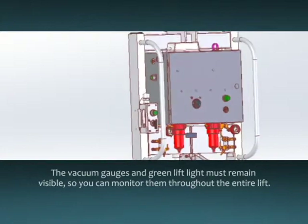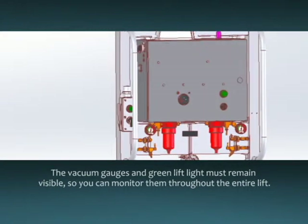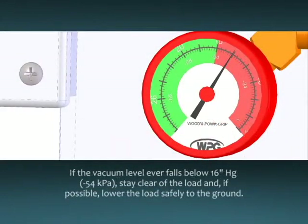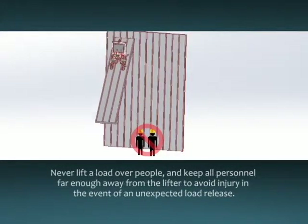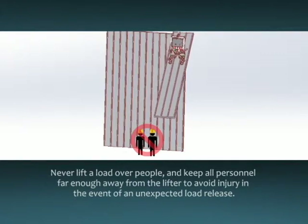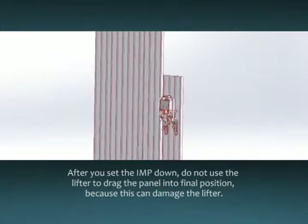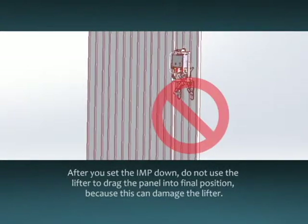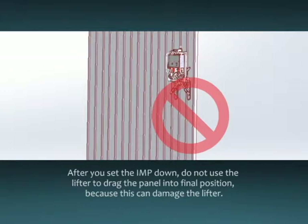The vacuum gauges and green lift light must remain visible so you can monitor them throughout the entire lift. If the vacuum level falls below 16 inches of mercury, stay clear of the load and, if possible, lower the load safely to the ground. Do not resume normal operation of the lifter until the cause of the vacuum loss is fixed. Never lift a load over people, and keep all personnel far enough away from the lifter to avoid injury in the event of an unexpected load release. After you set the insulated metal panel down, do not use the lifter to drag the panel into final position, as this can cause damage to the lifter.